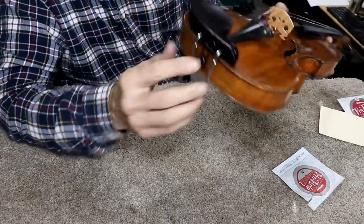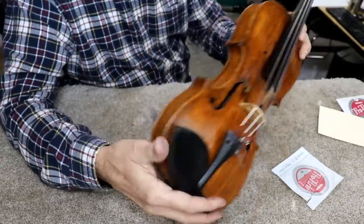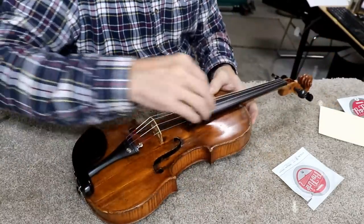I'm just checking everything — looking at the back end to make sure there's clearance on the tailpiece compared to the chin rest, and looking it over to see if any cracks opened up. I don't see any problems. I think we're in very good shape.